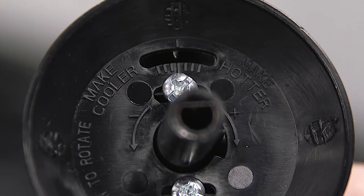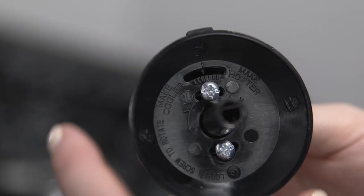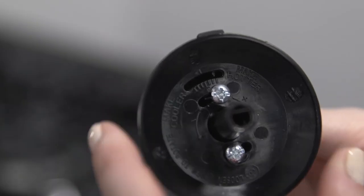You'll notice that the left side of the knob says 'make cooler' and the right side says 'make hotter.' If you find your food is overcooking, move the pointer to the left. If your food is undercooking, move the pointer to the right.